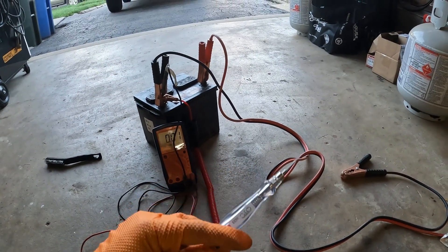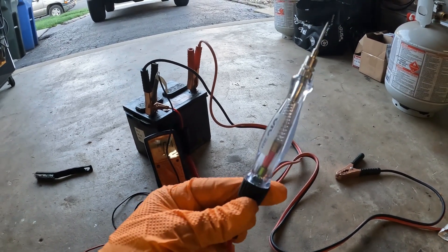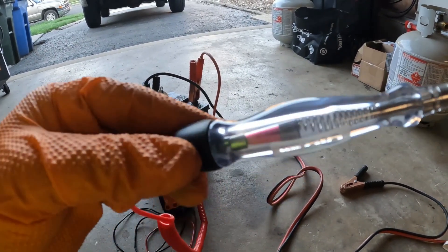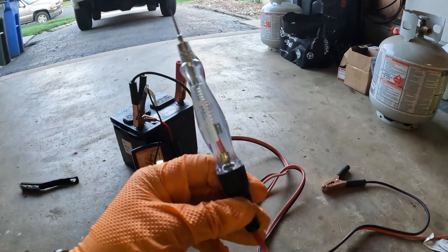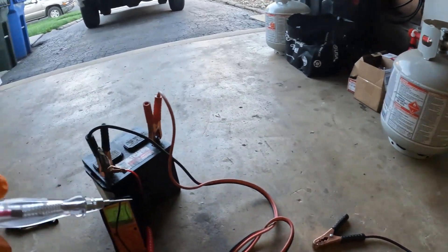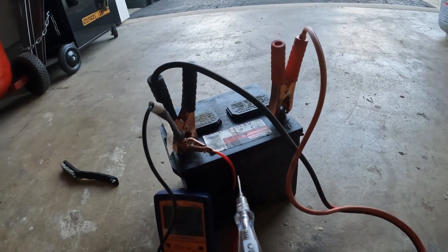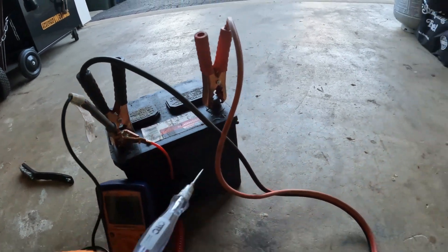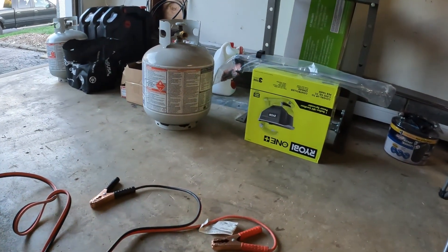I recommend a test light, especially if you want to test this on the car before you take the time to pull the starter out, because they can be a pain. Get yourself a test light — it has to be an incandescent bulb. You do not want an LED bulb, because this is going to supplement the load. When you have your test lead hooked up to battery negative and you touch battery positive, your test lead will light if you have a good connection.